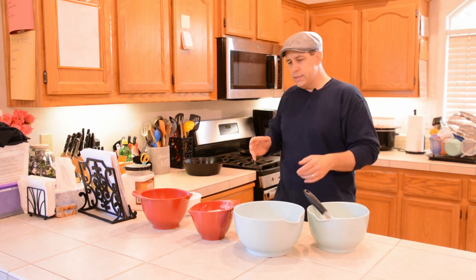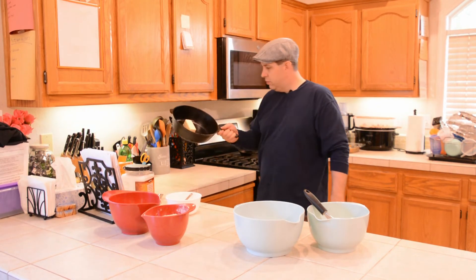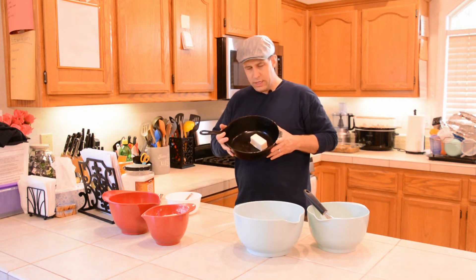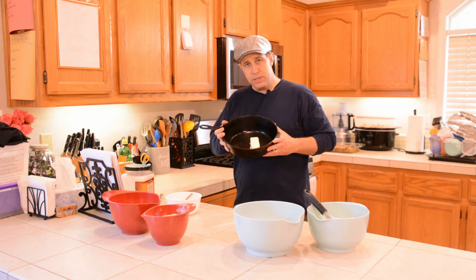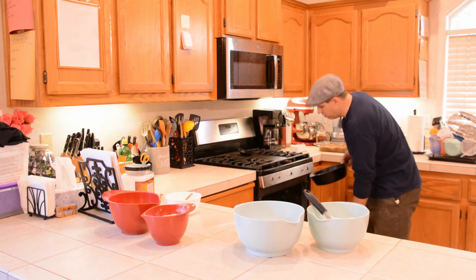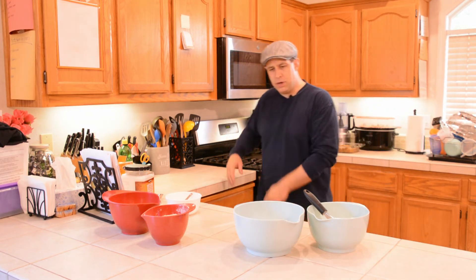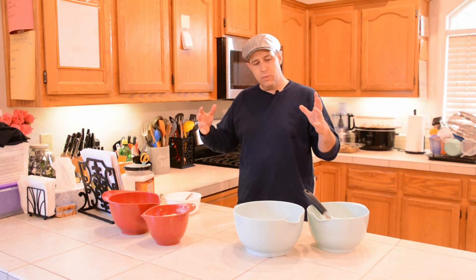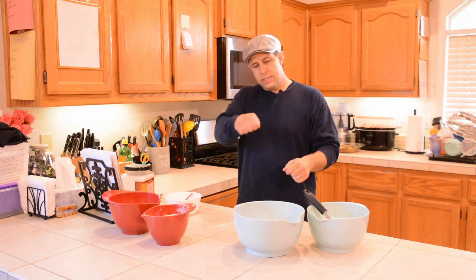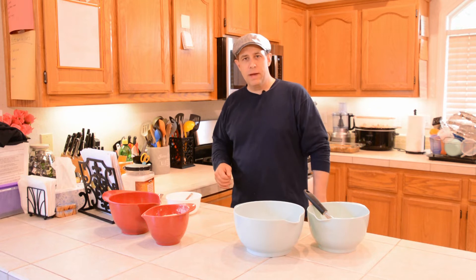Now, the key to any good cornbread is the way you make it, and especially with cast iron. First thing we do is we put our stick of butter in here, and we're going to go ahead and put this in the oven, let it melt, and then we'll keep making it. We have this set for 450 — it's preheating. Went ahead and put the pot and the butter in there, and we're going to let that get nice and hot so that we can put the butter in with our wet ingredients, mix up the batter, and put it right back in the pan. That's the way you get a nice crispy cornbread. We'll come back when that's ready.